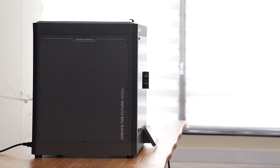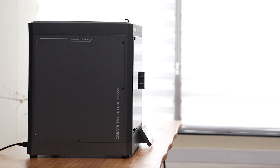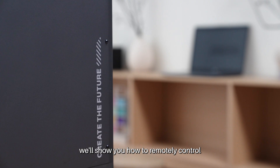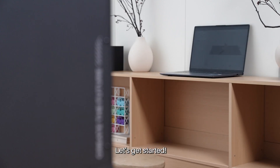Hey 3D printing friends! Don't want to be tied to your desk with your 3D printer? In this tutorial, we'll show you how to remotely control your Centauri Carbon 3D printer using Wi-Fi. Let's get started!